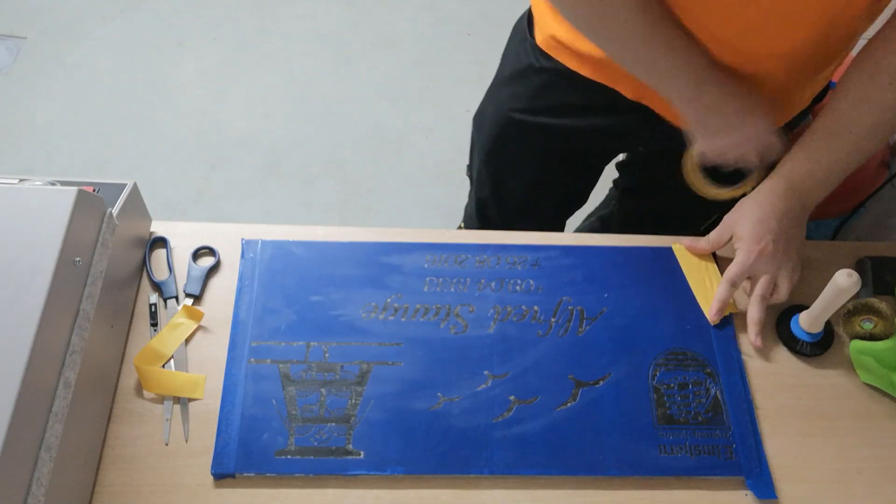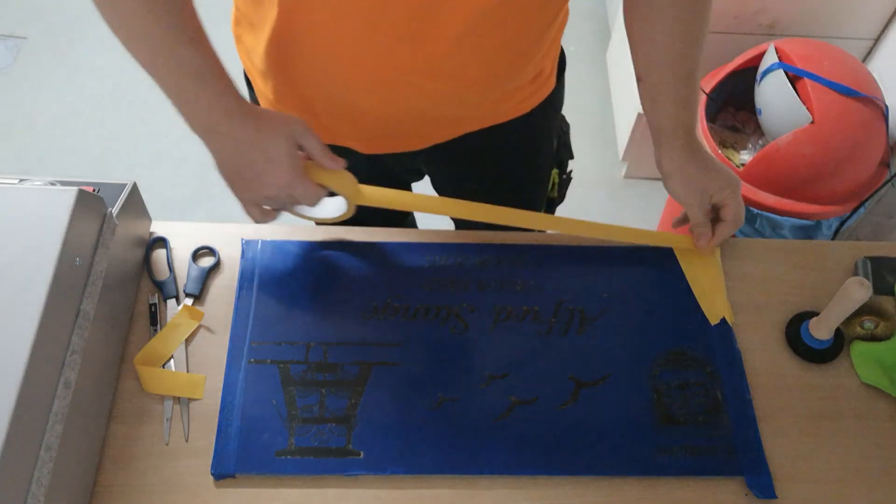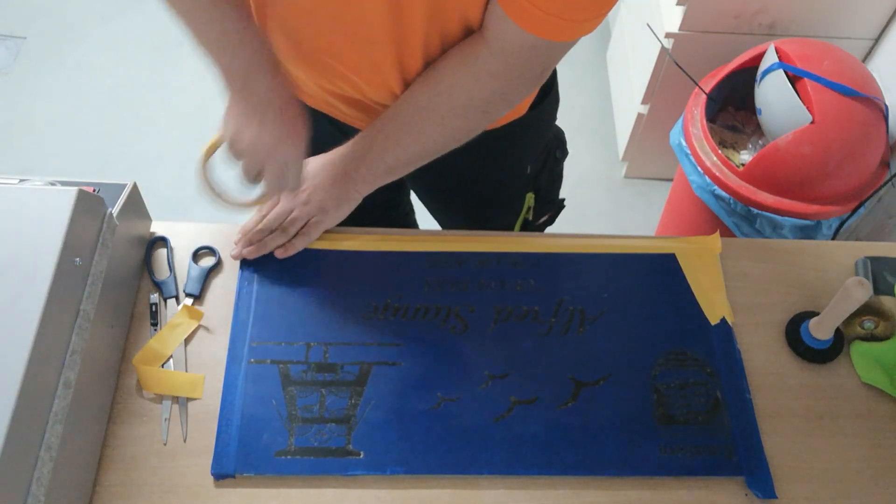Now you just have to tape off everything else so that you don't hit it while sandblasting — that would be bad. Be sure that you've covered everything properly.